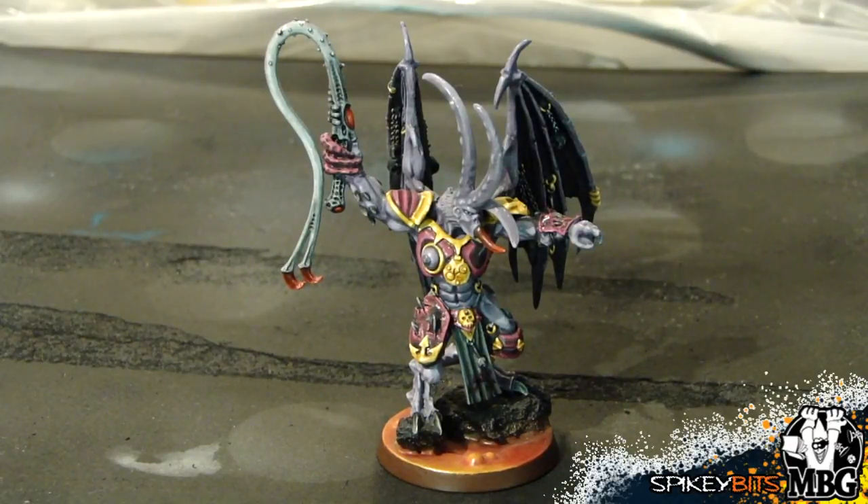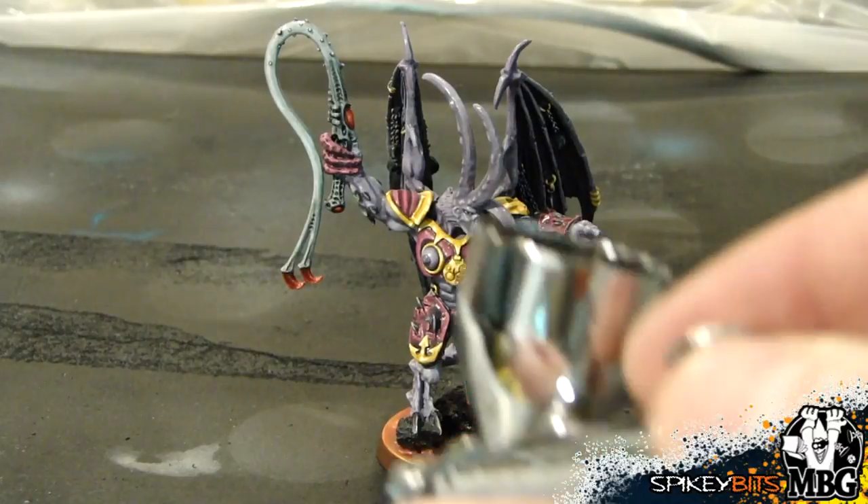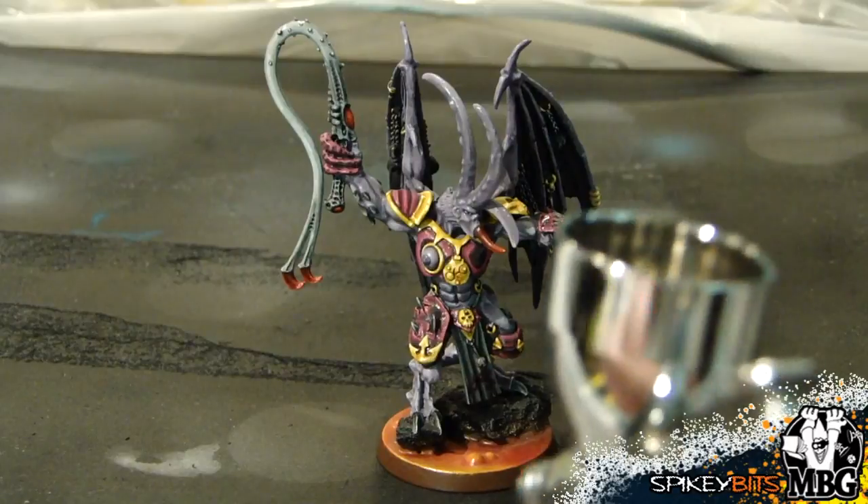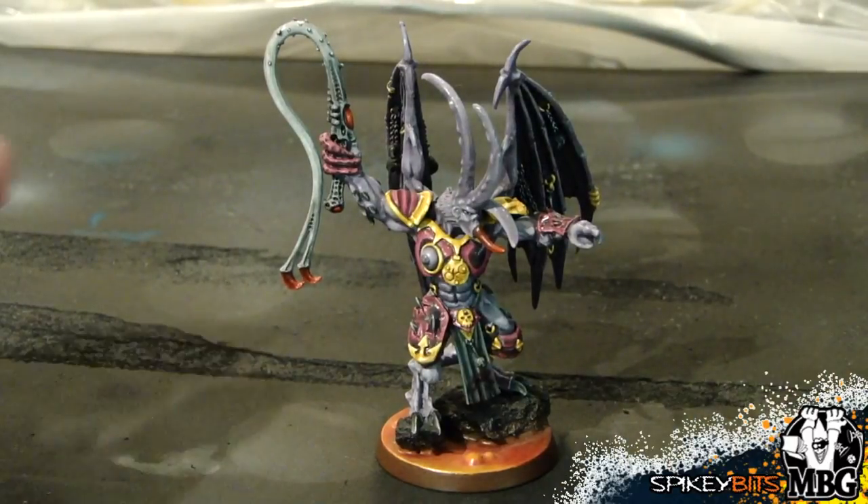So all I'm going to do is just take my airbrush — just my normal everyday airbrush — pop some of this into it, and then just start hosing down the model.